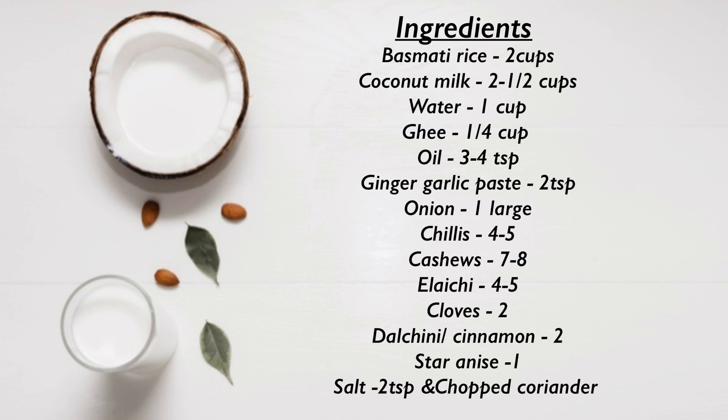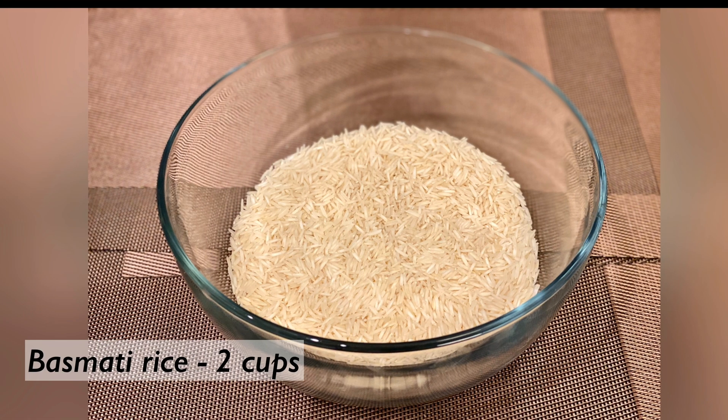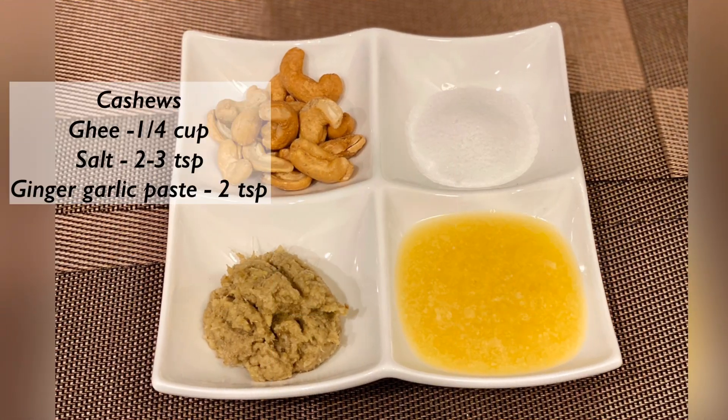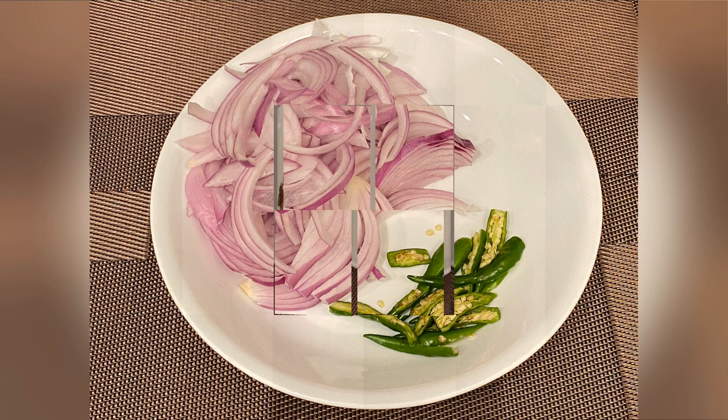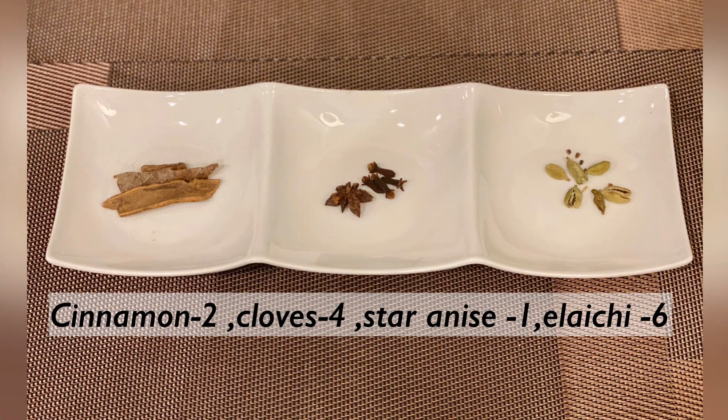Ingredients you need: basmati rice 2 cups, cashews, ghee 1¼ cup, salt 2-3 tsp, ginger garlic paste 2 tsp, 1 large chopped onion, green chillies 4-5, 2 cinnamon sticks, 4 cloves, 1 star anise, cardamom 6.